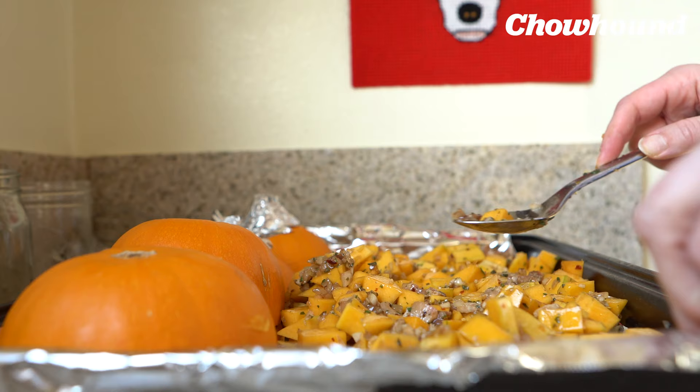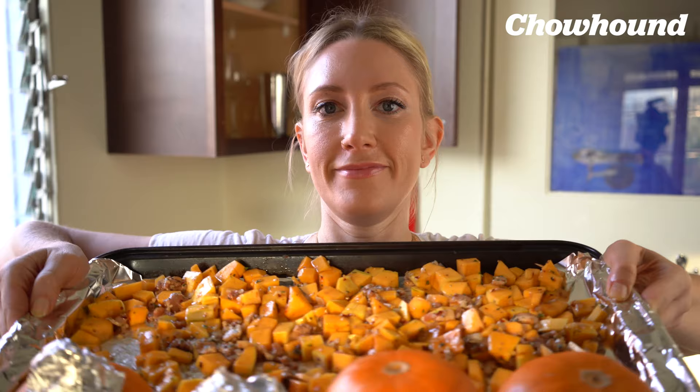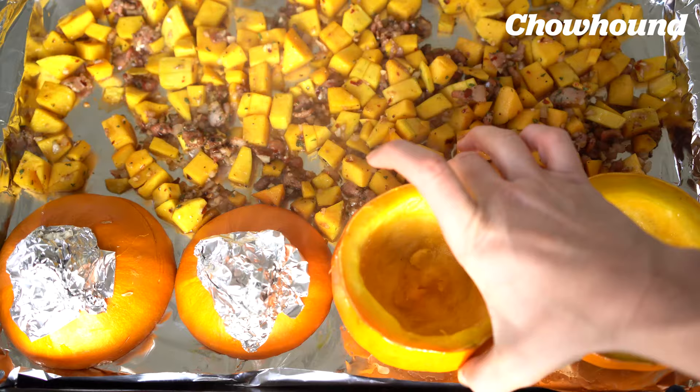Preheat the oven to 375 degrees. Then put the tray in the oven for eight minutes. After eight minutes, flip over the bottom pumpkin halves and brush them with some of the oil from the butternut squash.